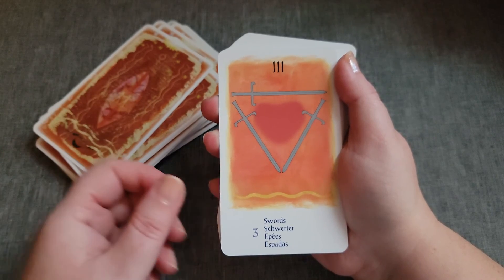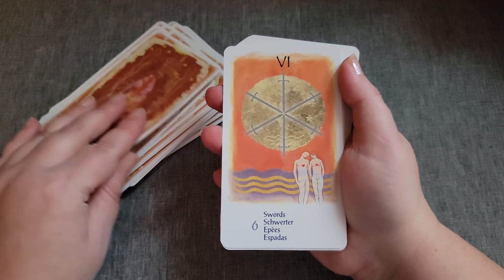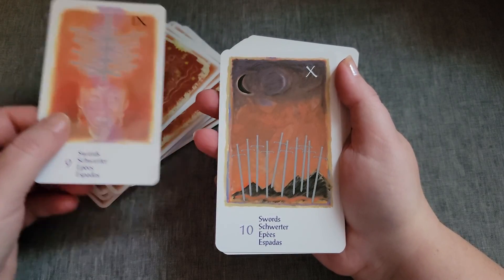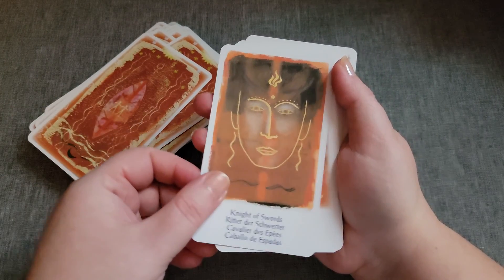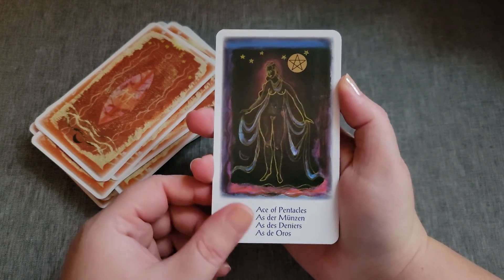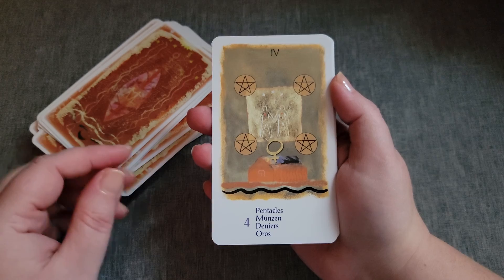And then the Swords have actually more of a reddish-yellowish color. And then the Pentacles have more like earthy tones, like greens and browns, or even more of like a muddy gray.